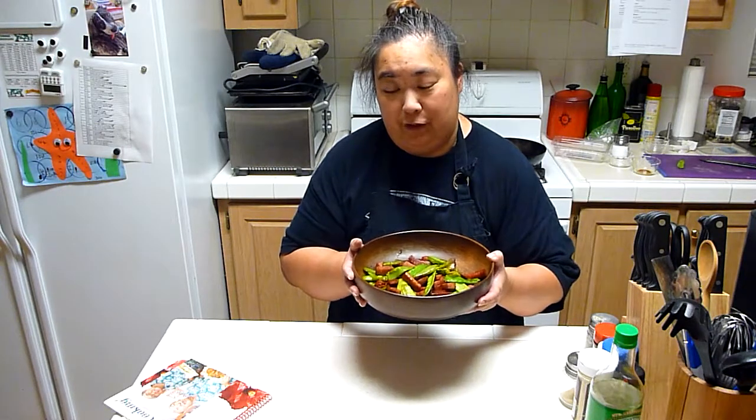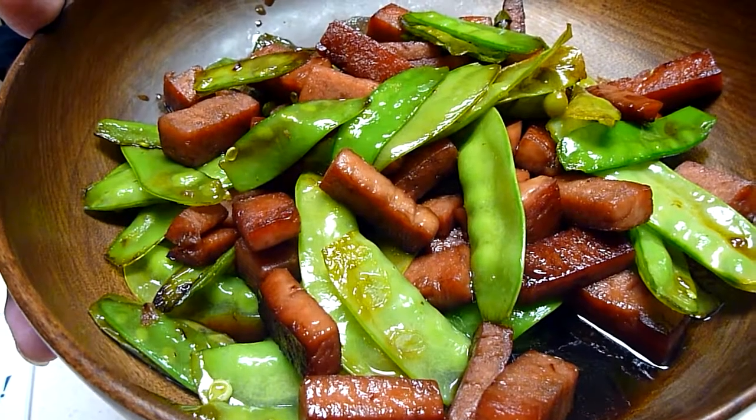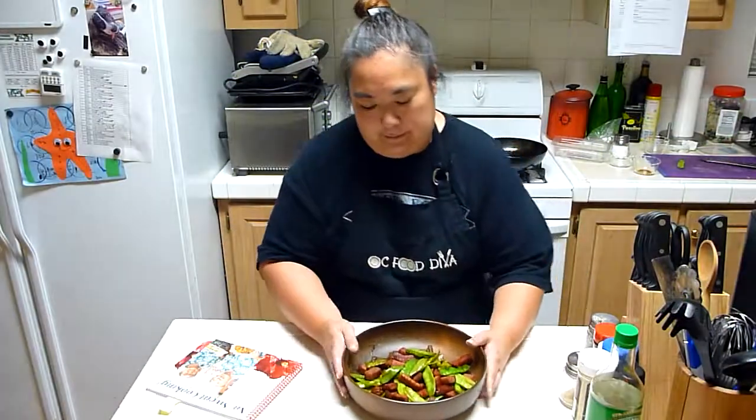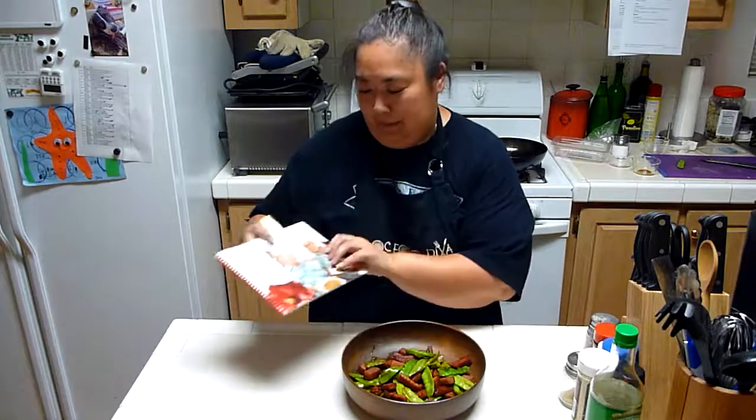We've got our Spam and Chinese peas dish here — only five ingredients, or four if you don't add salt. It smells wonderful. You can smell the shoyu and the sweetness of the sugar, and that quirky goodness from the Spam. Don't forget to buy this book — No Sweat Cooking by George Yoshida and Derek Risu, available at KTA Superstores and other places in Hilo. Buy it and make this recipe on your own. Don't forget to like this video and subscribe to my channel. We'll see you next time. Mahalo!